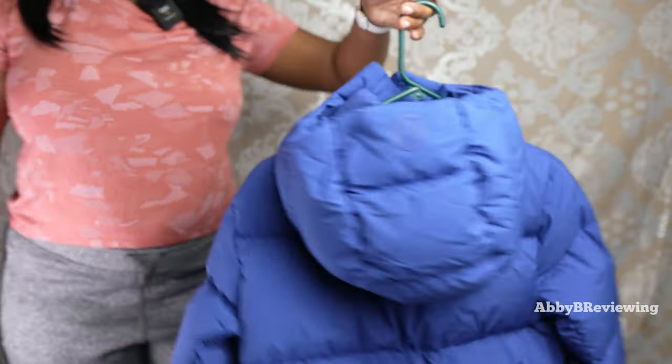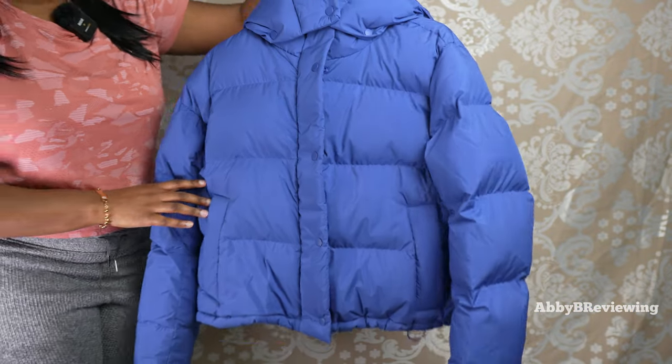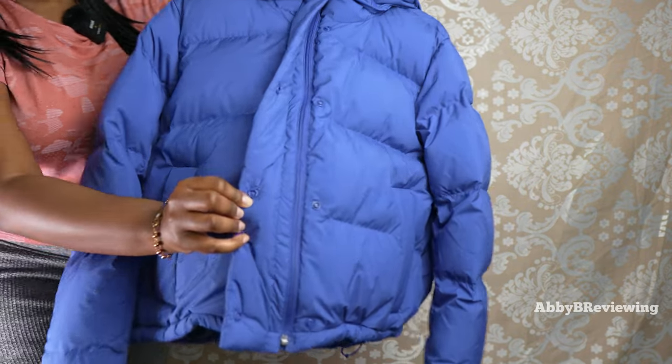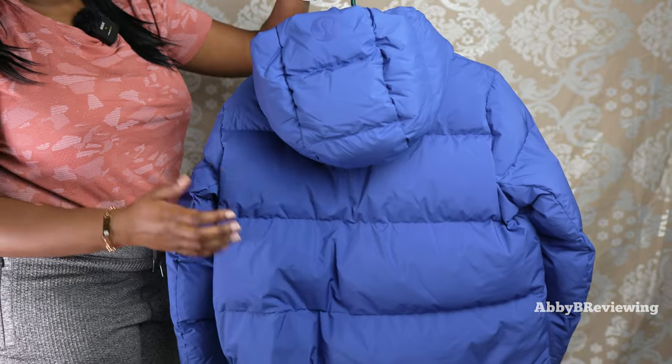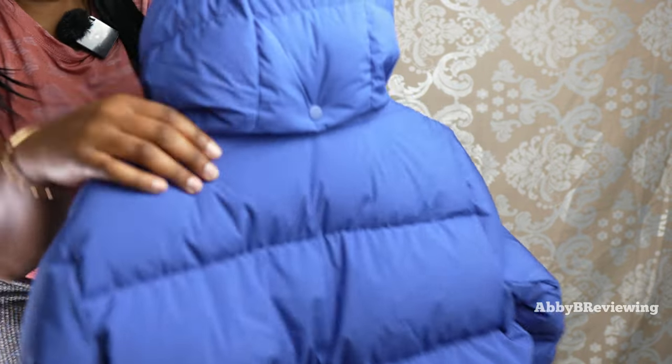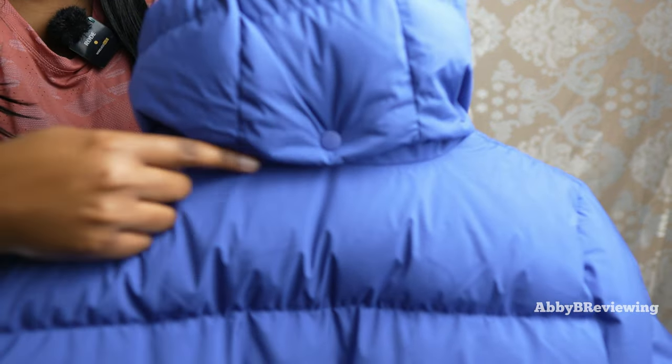This is the front of the jacket — we have a button closure and there's also a button on the collar. Coming over to the back, this is what it looks like, and the hood is attached via buttons so you can remove it if you're not a hood fan.